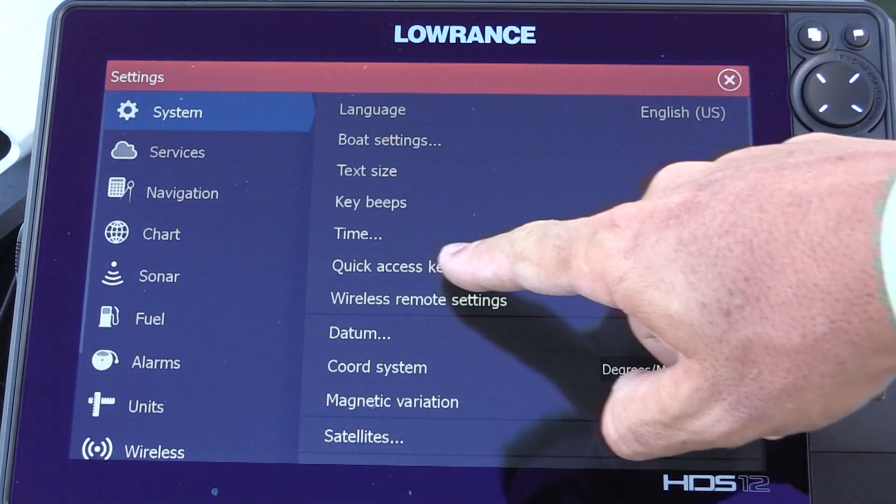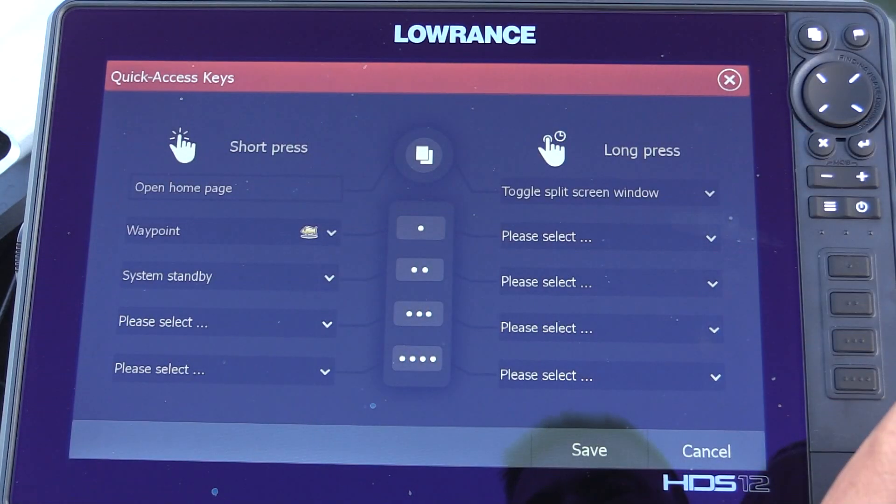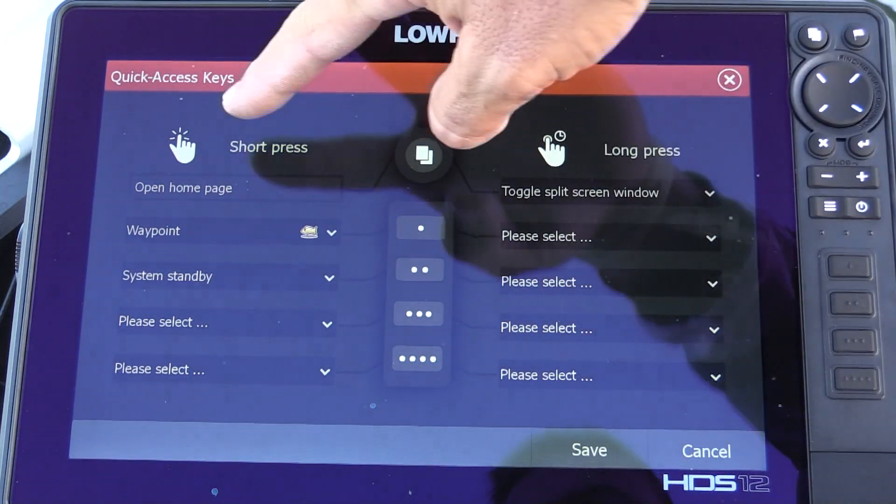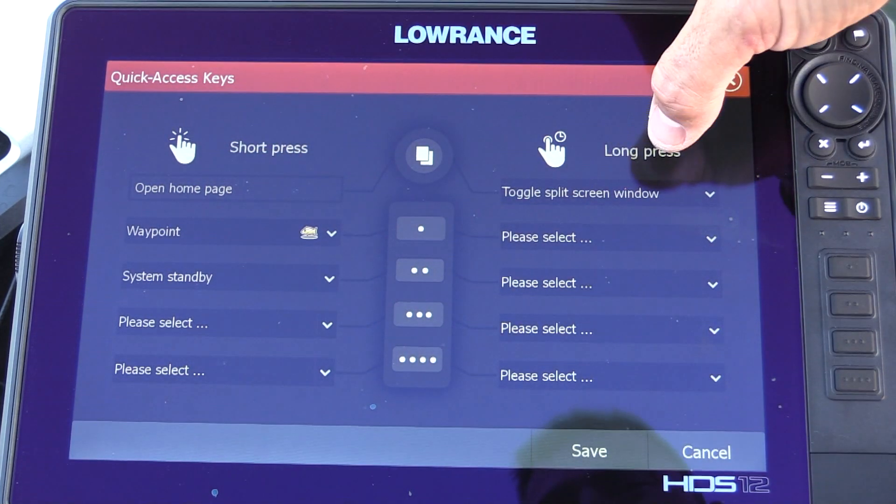Settings, system, quick access keys. So there's one, two, three, four — you've got a short press on the button and you've also got a long press on the button.